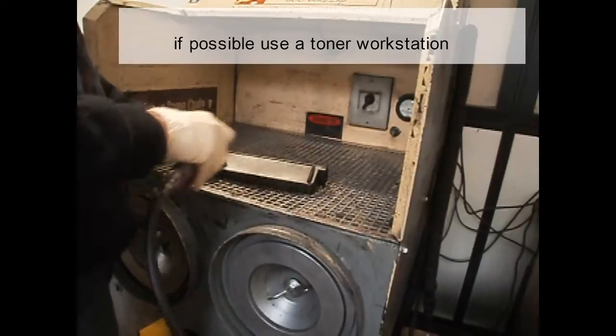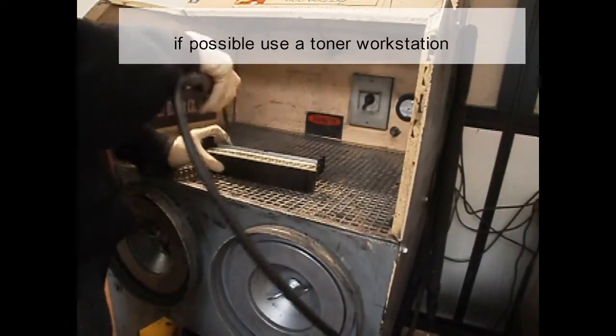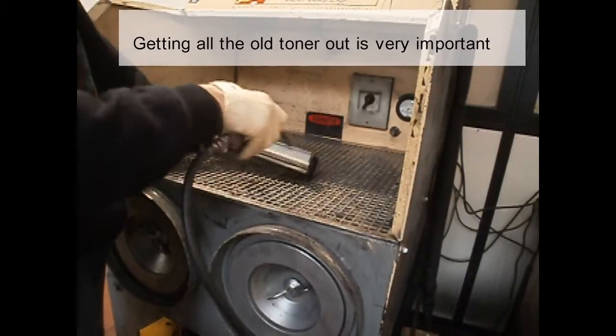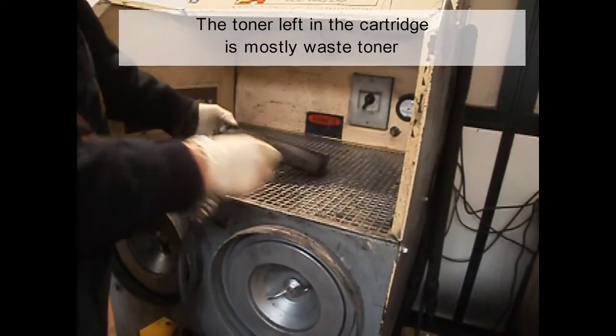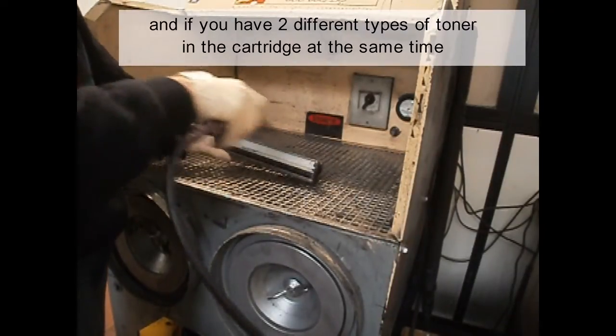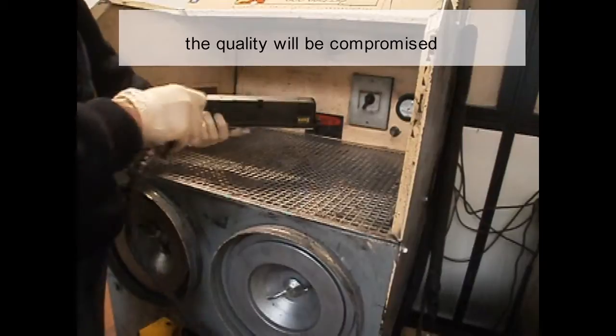If possible, use a toner workstation. Getting all the old toner out is very important. The toner left in the cartridge is mostly waste toner, and if you have two different types of toner in the cartridge at the same time, the quality will be compromised.